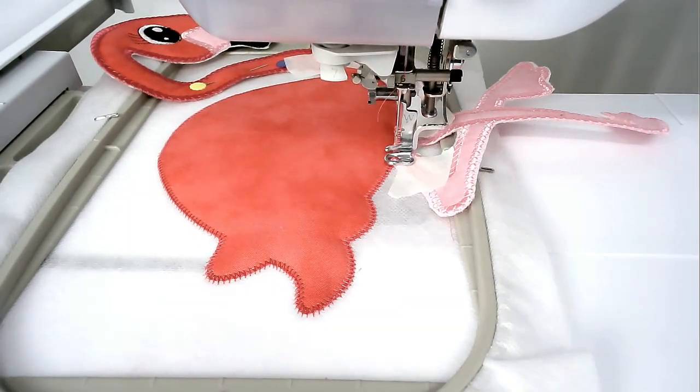Check your join and make sure that you're happy with it. If you are, making sure that you've got your matching bobbin and thread for the satin stitch border loaded into your machine, you'll then go to stitch round number eight and that's going to do the final round of stitching.